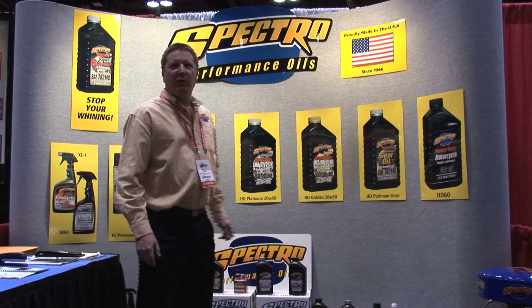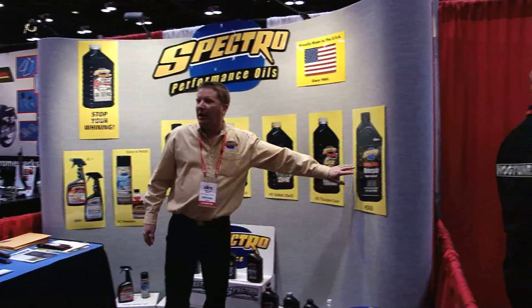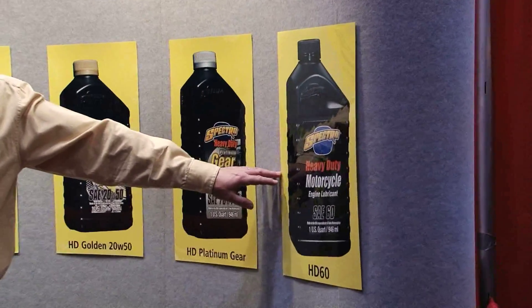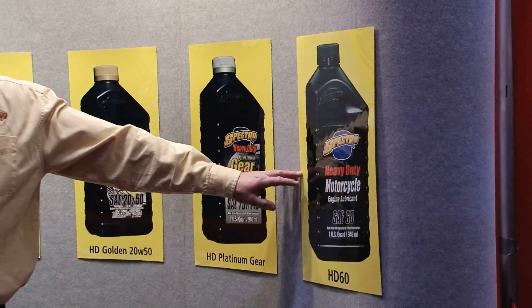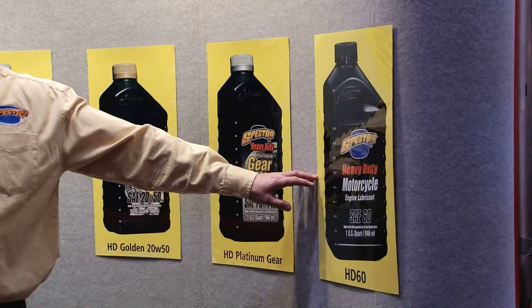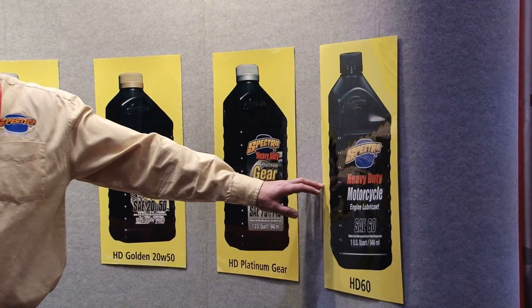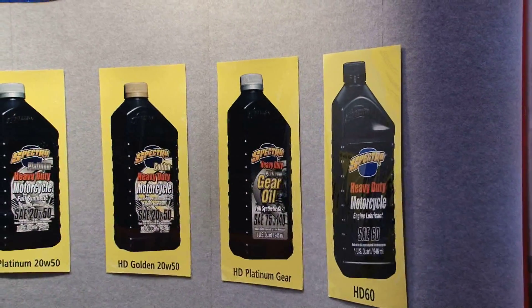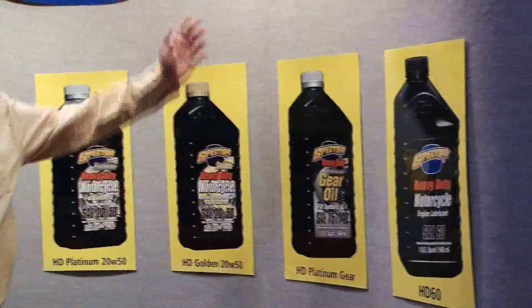We also make straight weight oils — I don't have any here to show you, but I've got it on this plate. We make a straight 50, 60, and 70 weight oil. Not a lot of people left making a good quality oil. So for your older bikes — flatheads, panheads, knuckleheads, ironheads, sportsters, shovels — if you need a straight weight oil of good quality, we've got it for you.